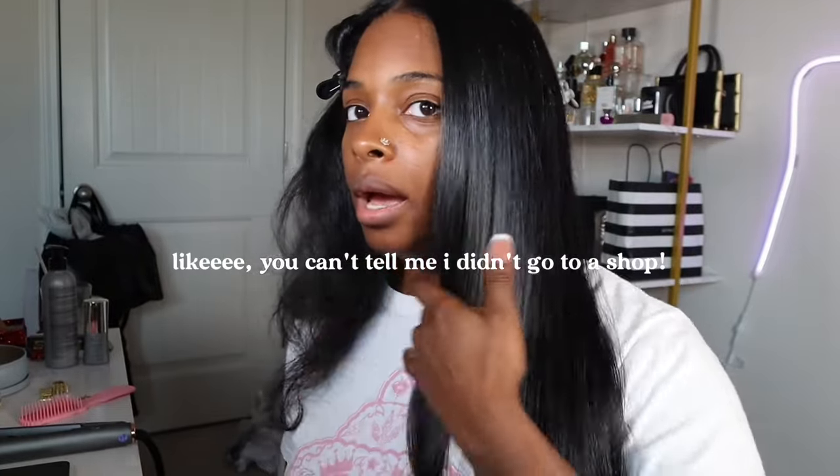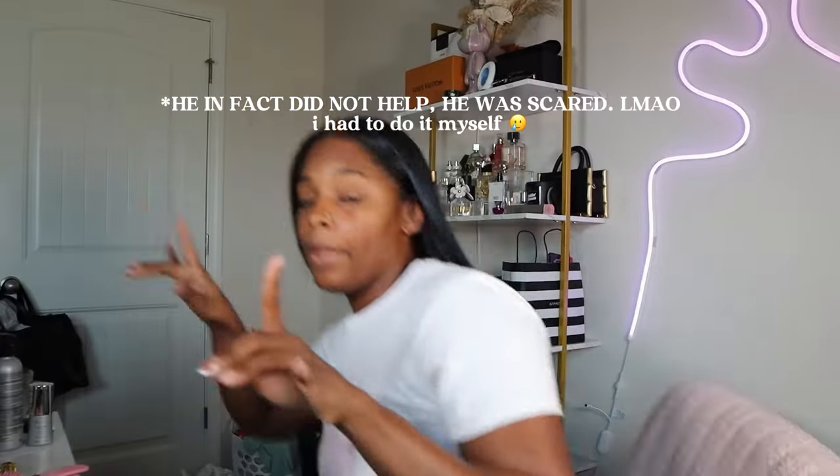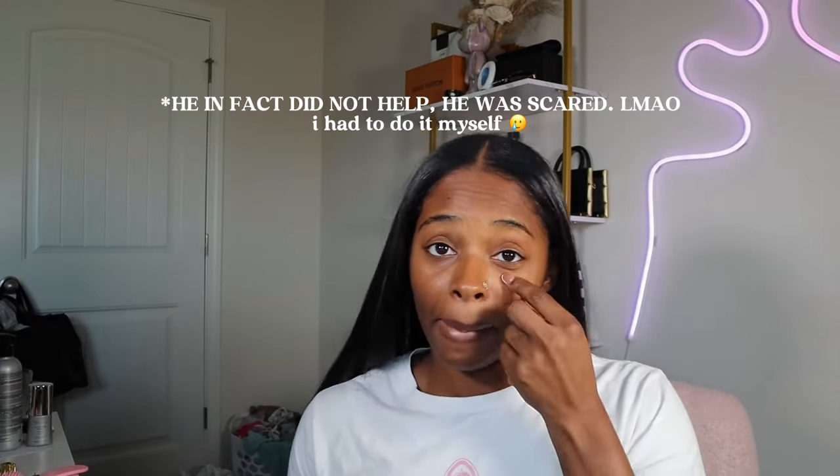Are you kidding me right now? Look at this — just the way it's moving. Oh my gosh. I'm stunned, truthfully. I did that — like, what? Period. The quality! There's no way that you can tell me I didn't get this done out of a salon, but I just did it. I'm going to trim it later tonight — I'm going to have my man help me even out the bottom.